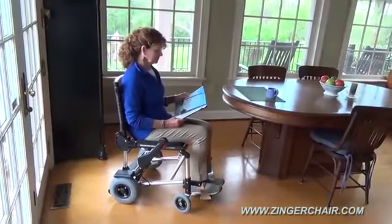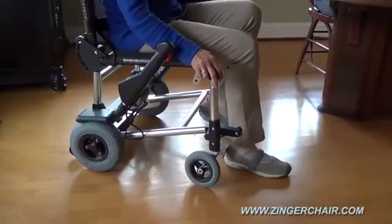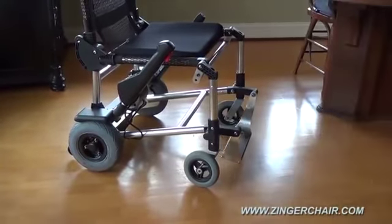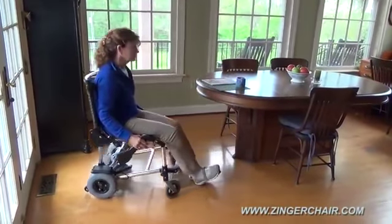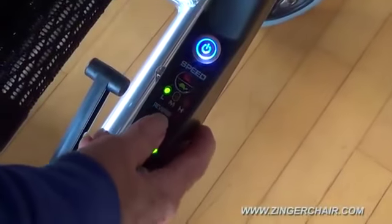Another Zinger original is its clever swing-away footplate. While most scooters have an elevated foot platform to step over, the swing-away footplate makes getting in and out of the Zinger as easy as getting up from a kitchen chair. And since there is no platform in the way, you can back your Zinger out simply by pushing off the floor like you would in a rolling office chair. Or if you'd rather, there's also a low-speed powered reverse.